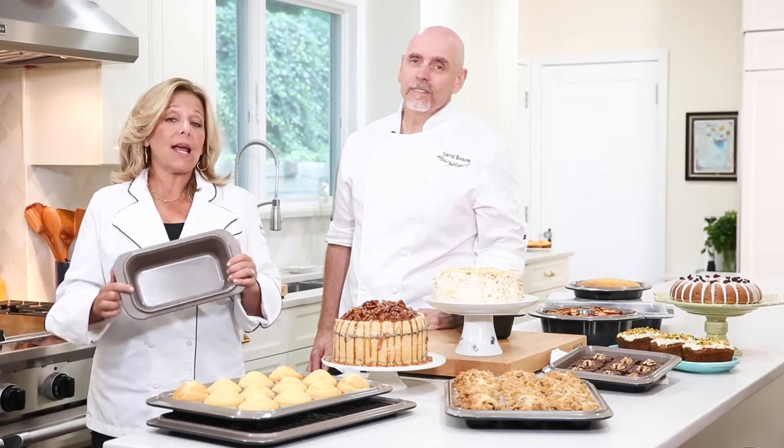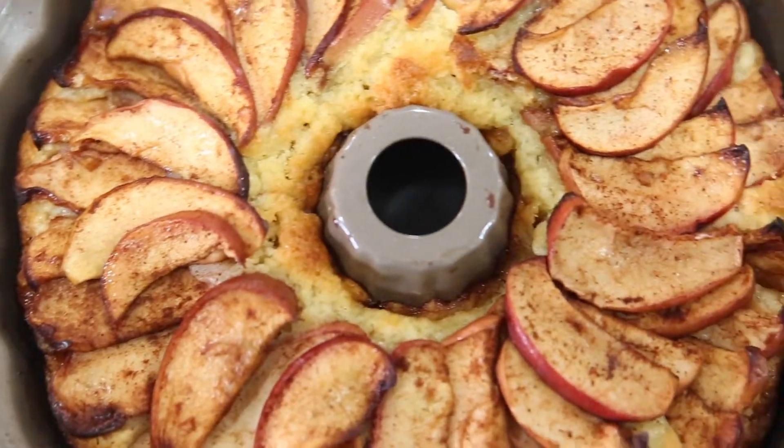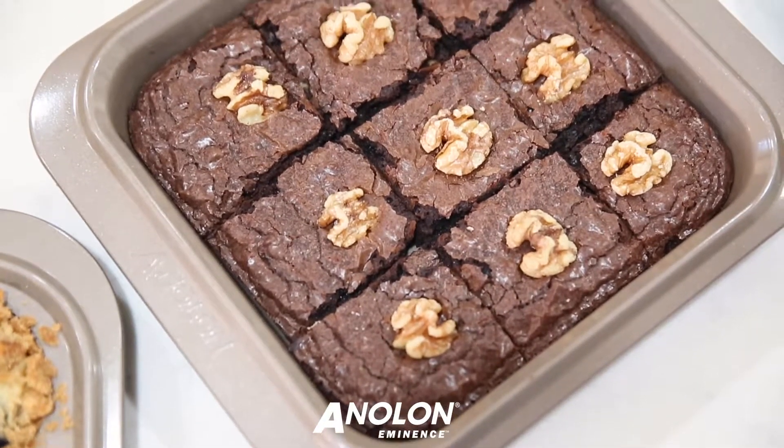But what that means is that I can keep them looking clean and shiny and new. Now, as is the case with all Anolon products, this has a lifetime warranty, which is great, but I don't think you're going to need it. What I do need is a bite of these brownies. Oh, me too.